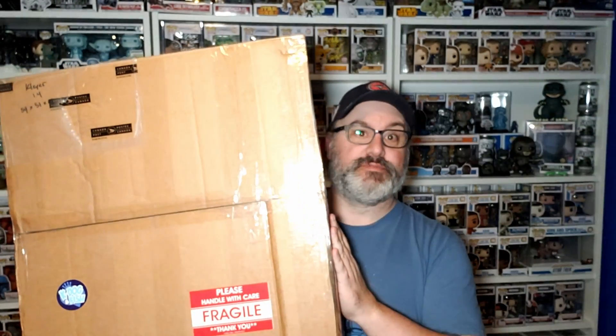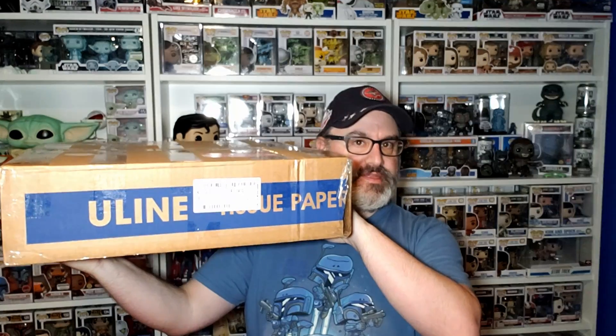We got a giant box from our good friends at K Dog and Fish, but it's a pretty thin one. Let's check it out.